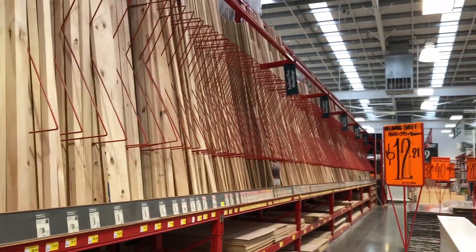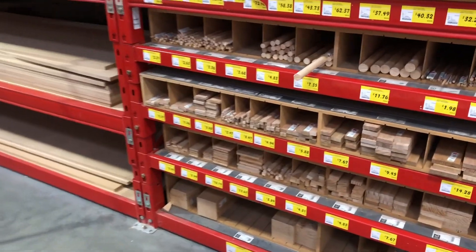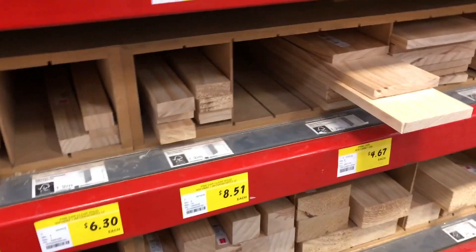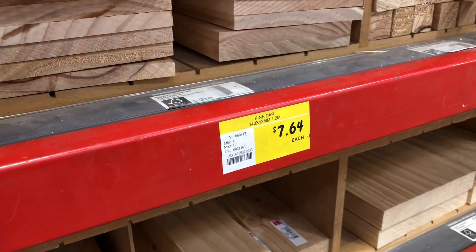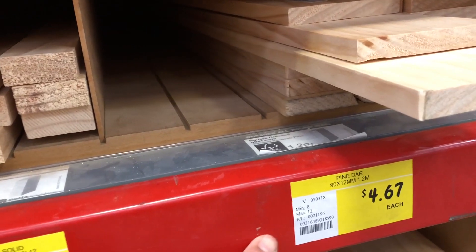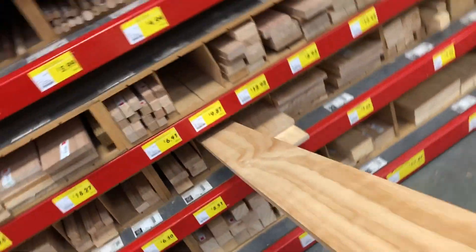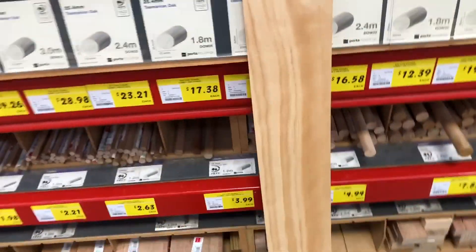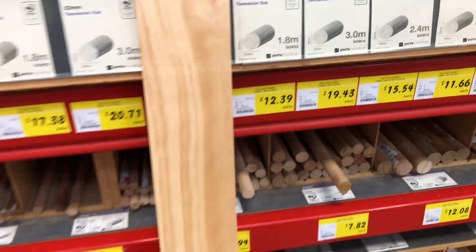I just arrived at my local hardware store, Bunnings. This is where I found my particular wood that I'll be using for my mantle. I came to this section here — these ones are $7.64 each and these are $4.67 each. They come pre-cut, they're really light, not too heavy at all, and they're a perfect size for the fireplace mantle I want to make.